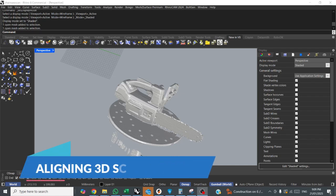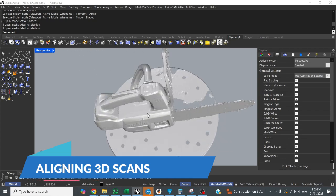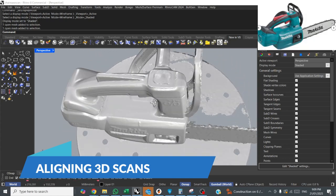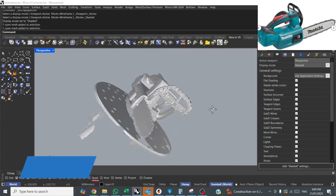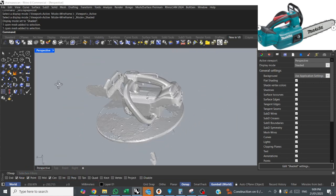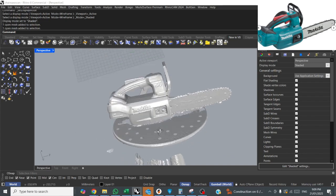Hello there and welcome to this video on reverse engineering scan data for Rhino. I've got this scan I've just imported — it's actually of a Makita chainsaw. It's a scan I did myself with an Unscan HD Pro on a turntable.